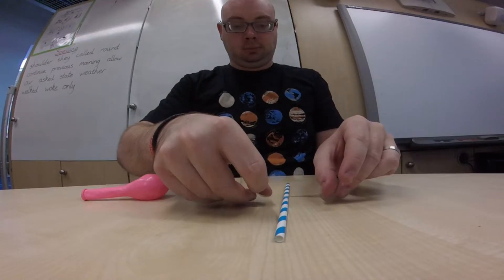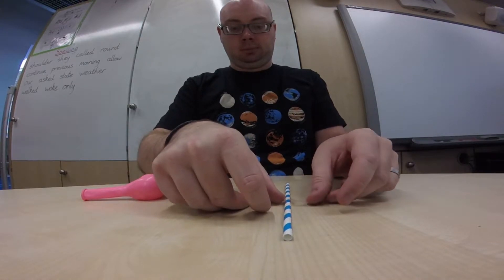The first type of rocket I'm going to make this week is a really simple one. All it requires is a balloon, a straw, some tape, and some string. I'm using a paper straw so it can be recycled and it's better for the environment. The first thing I'm going to do is put some tape over the top of my straw so it's ready for the next step.